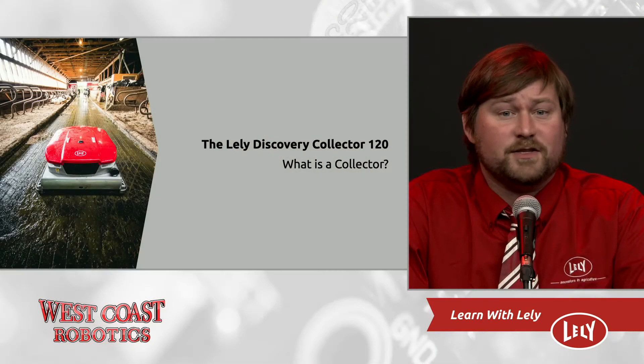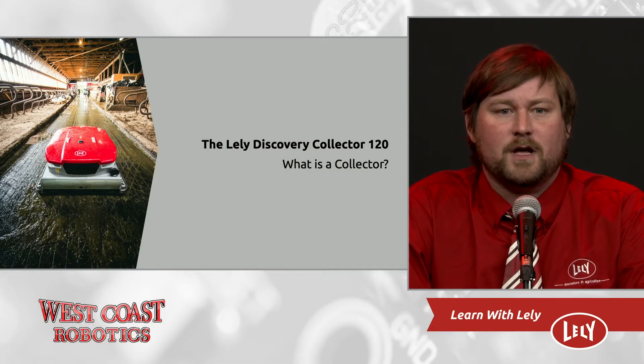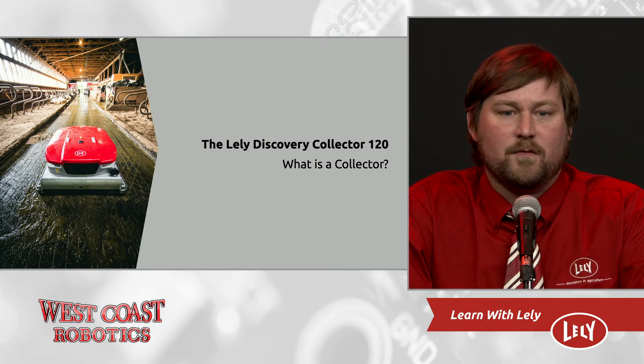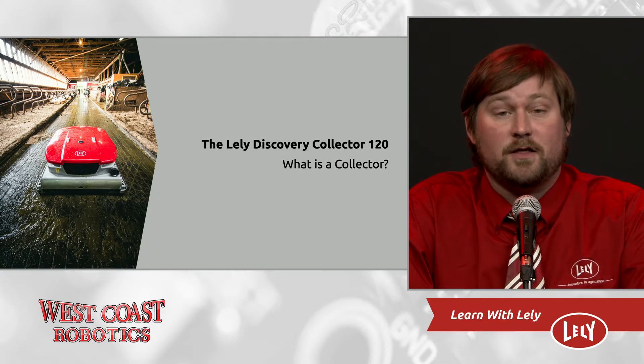What is the Collector? The Manure Vacuum, Manure Roomba, Manure Eater, Lely Discovery 120, or the Lely Collector — by any name, the Lely Discovery 120 is the most innovative solution for barn cleaning automation on the market today.